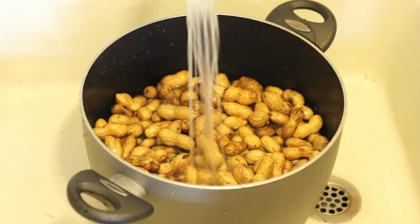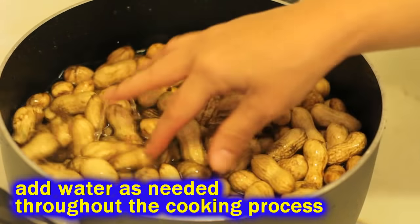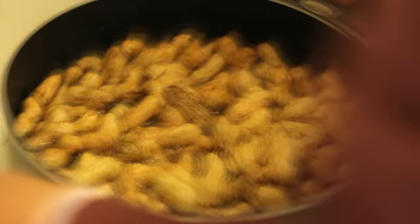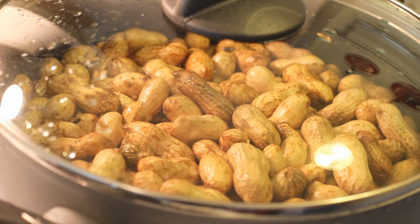Go ahead and fill the pot up with water so that there's plenty of room for them to boil. Our pot's kind of small — we got like three pounds of peanuts — so we're going to have to add water as we go along. Make sure you've got plenty of water for the peanuts to boil up. Then throw a lid on there, put it on high heat, and bring it up to a roiling boil.